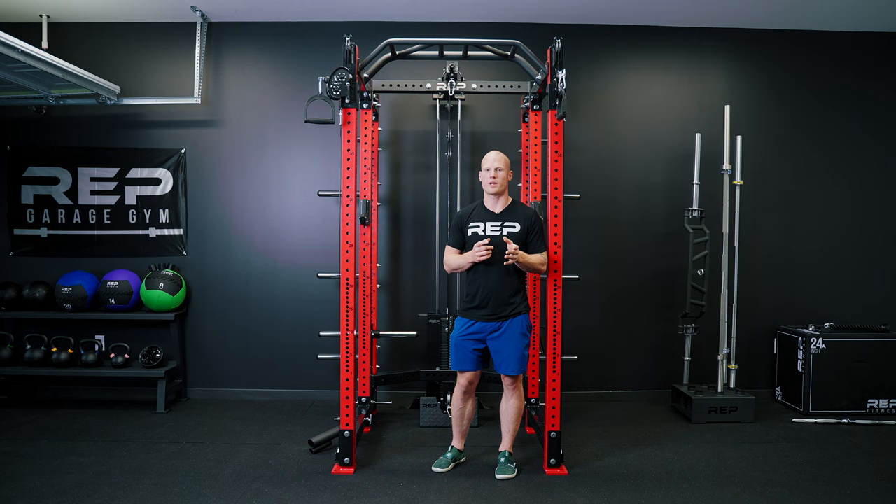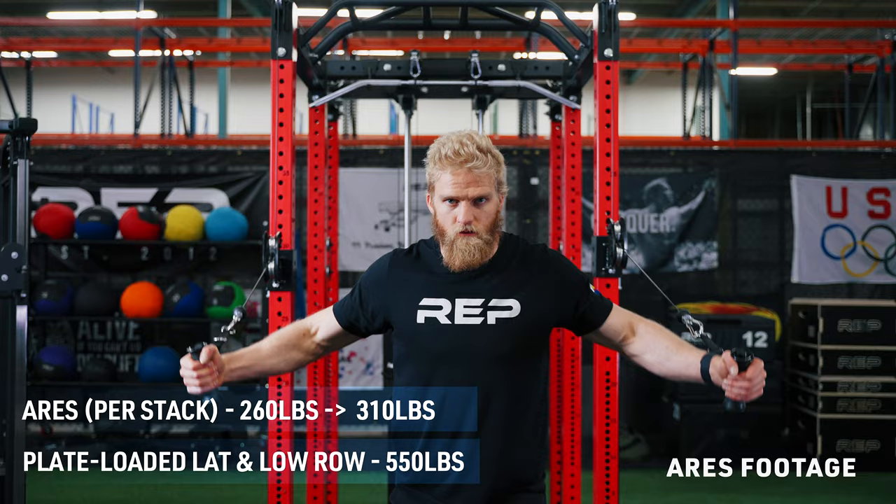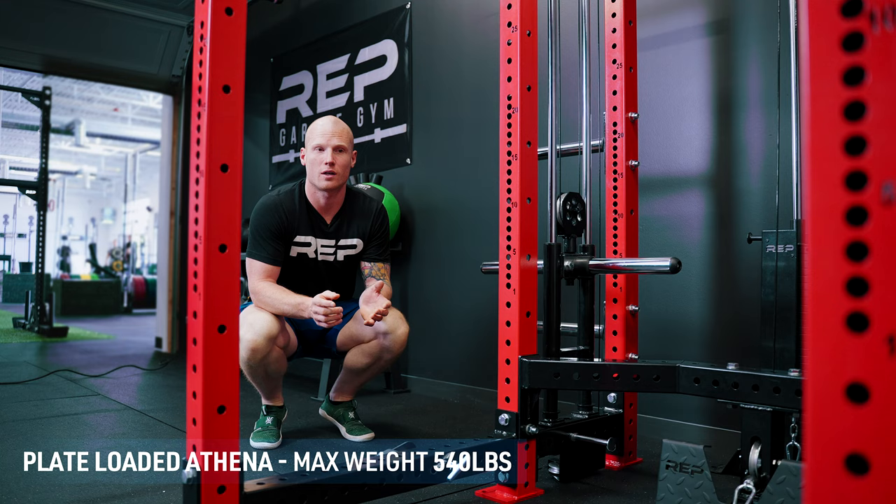Let's talk max weight capacity. For the lat-low-row portion, a plate-loaded lat-low-row attachment has a max weight of 550 pounds. The Aries has a base stack of 260 and is upgradable to 310. You can use something like a gym pin to upgrade your stacks, but we'll talk about that in a later video.